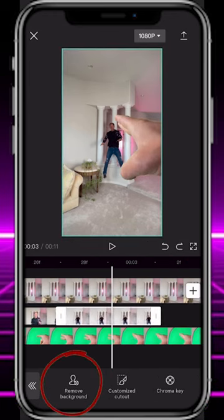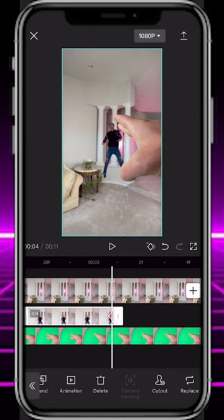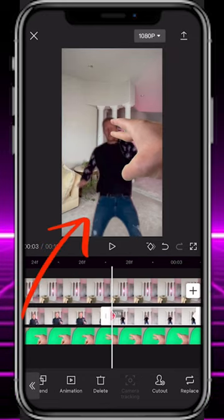Hit the cutout tool and remove the background. Set a keyframe at the very end of the clip, then move to the beginning of the clip and adjust the size of yourself to appear close to the camera.